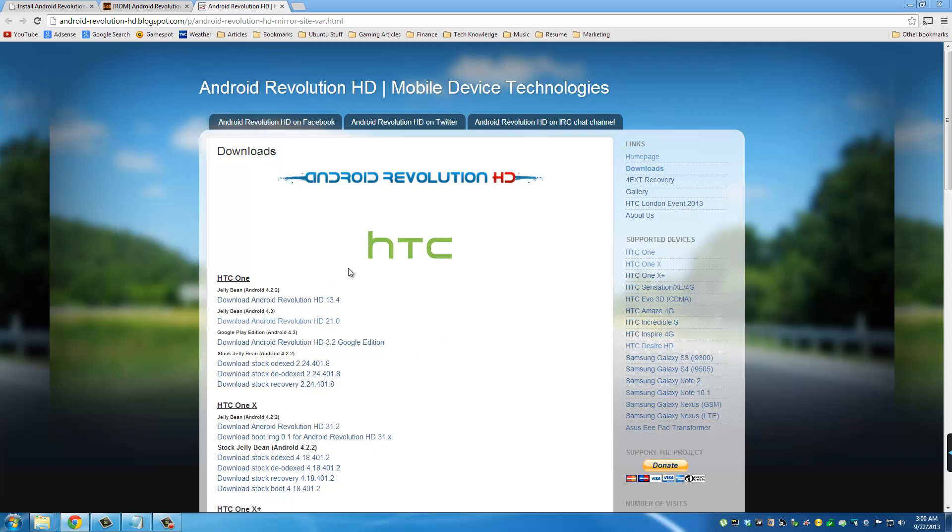From the download links page, examine the links carefully. The one we want is based on Android 4.3 — that's the one at the bottom. There's also an Android 4.2.2 version and a Google Edition version, but today we want the Android 4.3 one. Click that and the download will start right away.